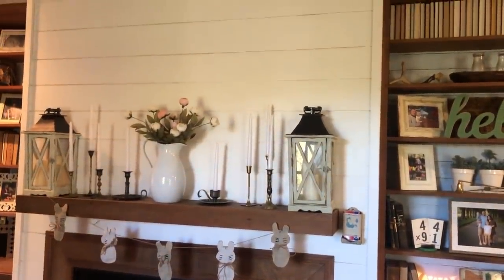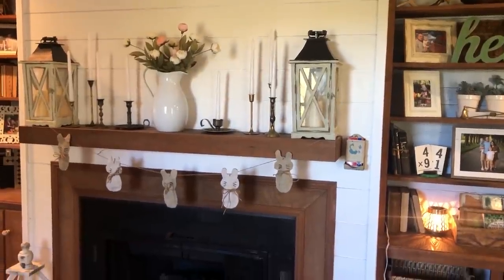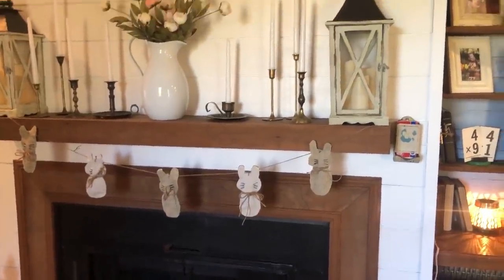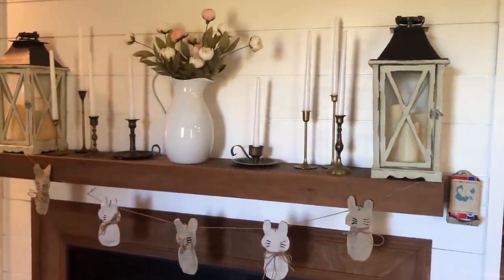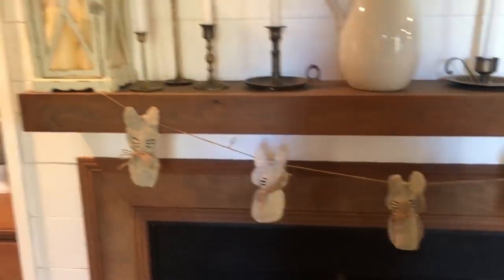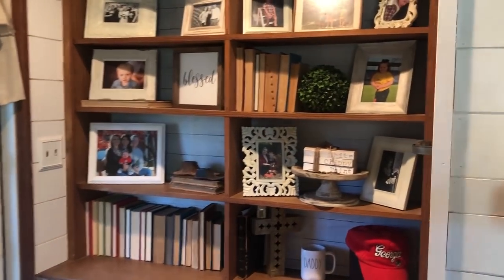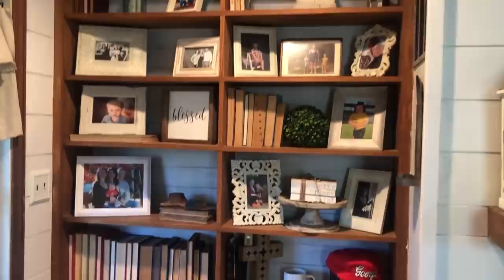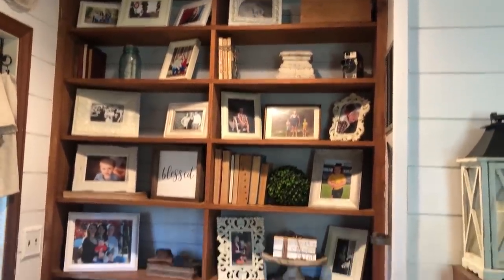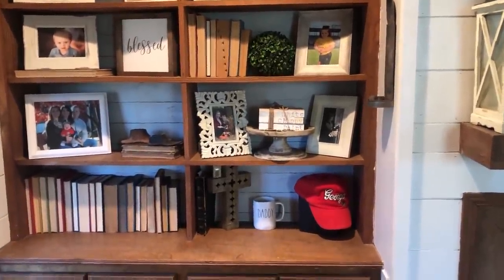Keeping my fireplace simple, just keeping the shiplap, and then of course some bunny garland and some antique candlesticks. And then coming on around — like I said, books — I adore those. I think it just makes your house feel so complete. I love collecting them and finding them.